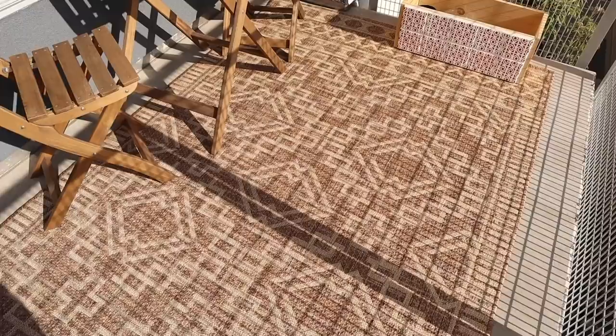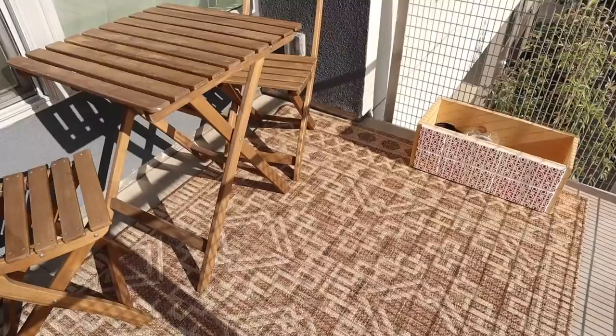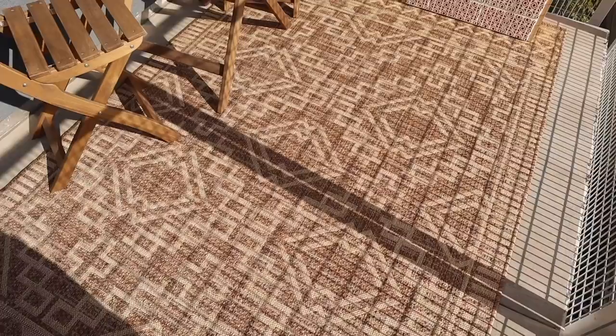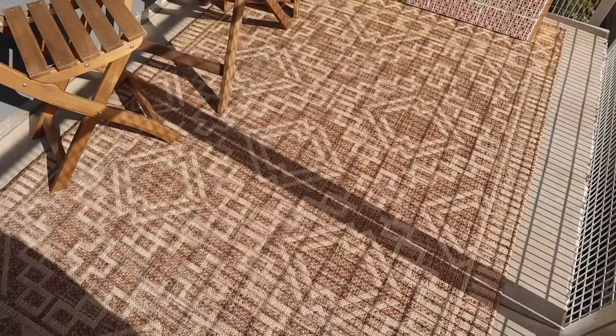Apologies for all the weird shadows, but I think this rug looks really great. I love the pattern on it — it feels really nice on my feet and adds so much warmth. I would highly recommend an outdoor rug if you want to change up your space. The next thing I want to do is cover the whole railing, so we're going to do a big DIY here.